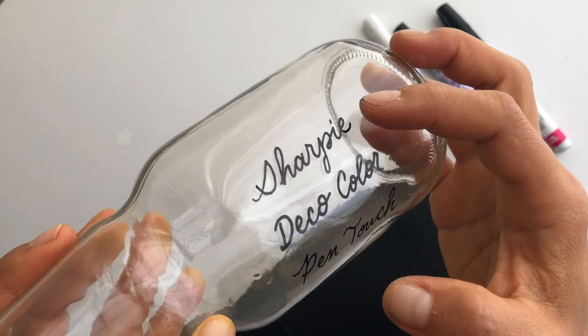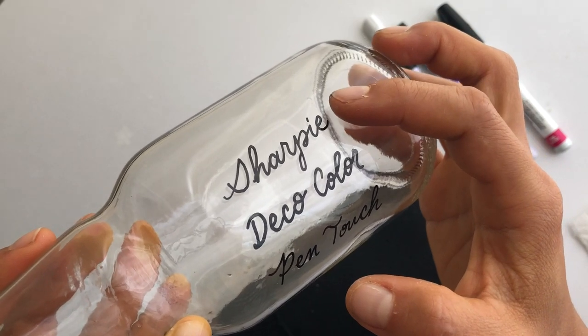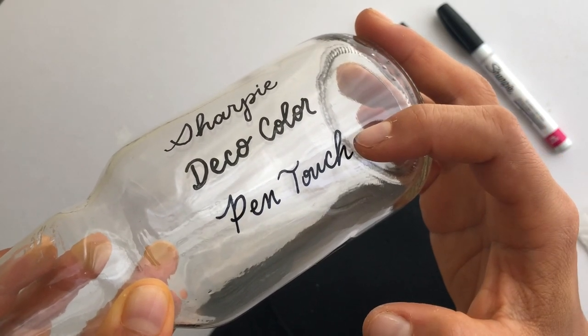The Sharpie was okay but I have heard that there can be problems with the ink blobbing down suddenly when you push down on the tip of the marker — there have been some reviews of that. So overall in terms of feel of marker, I would go with the Pen Touch.